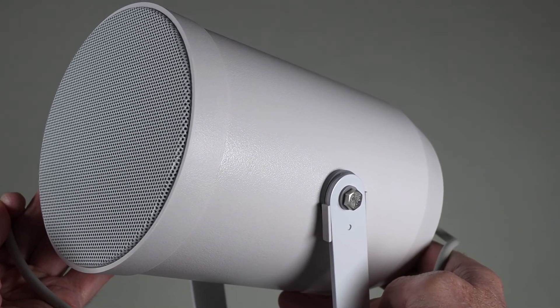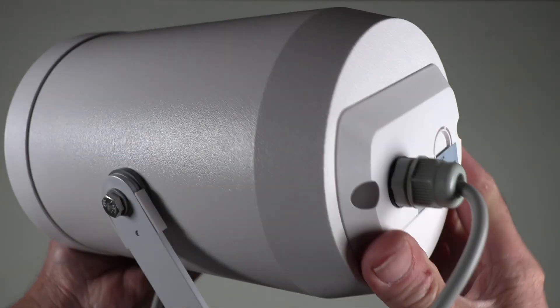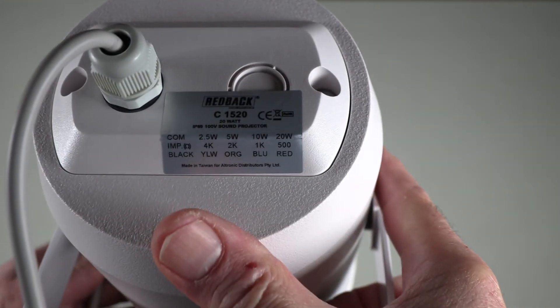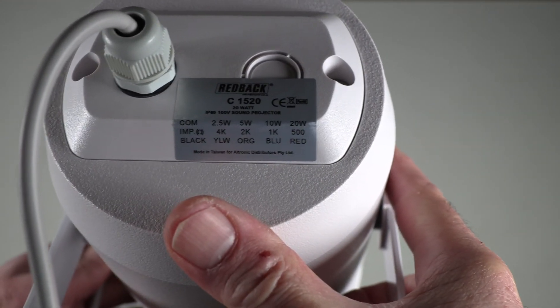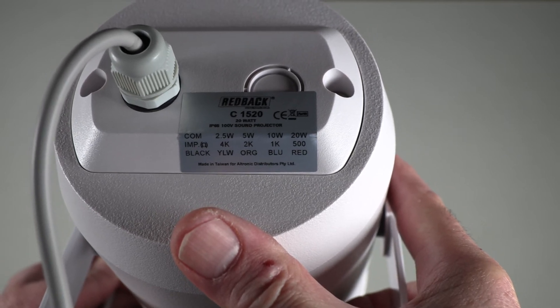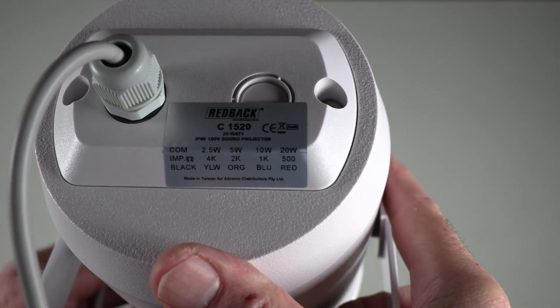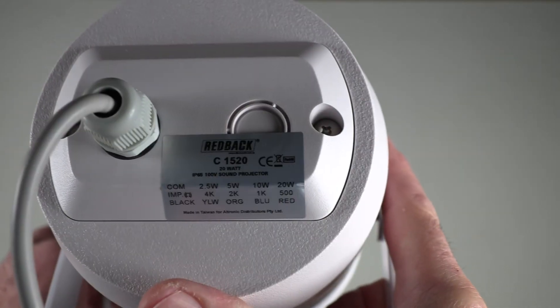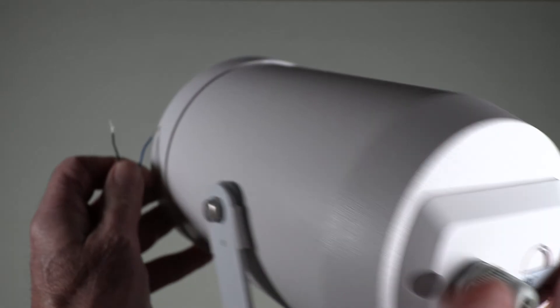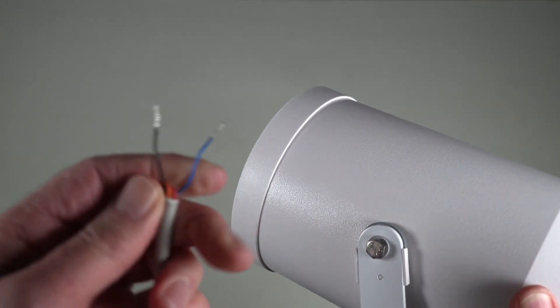This outside projector speaker has markings on the rear to indicate the power tappings. Black is common, 2.5W is yellow, 5W orange, 10W blue, 20W red. So if you wanted to tap this at 10W, it would just be a matter of connecting the black and blue wires to achieve the 10W.